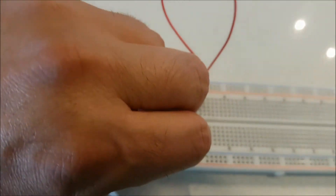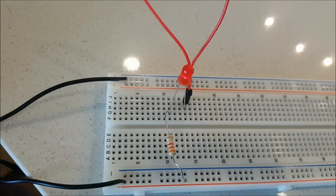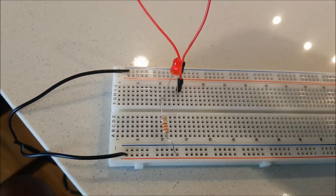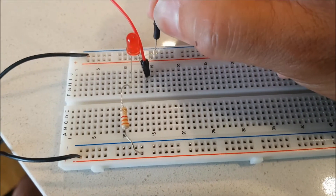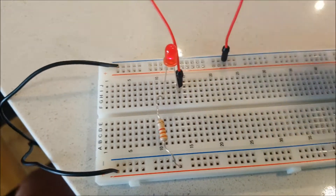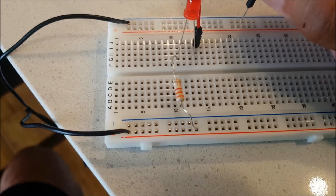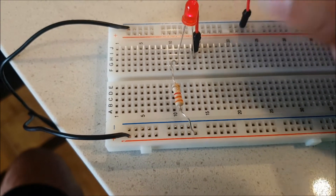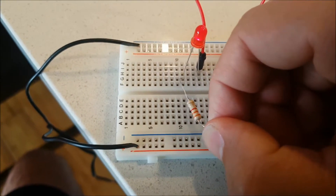It doesn't matter if I change the location of the hole — you see, the circuit is still working. And the same here: it doesn't matter if I change the location. I cannot put it here, because this is a different metallic bar. But I can put it here. Same with the resistor — I can put it in any hole that is on the same metallic bar.